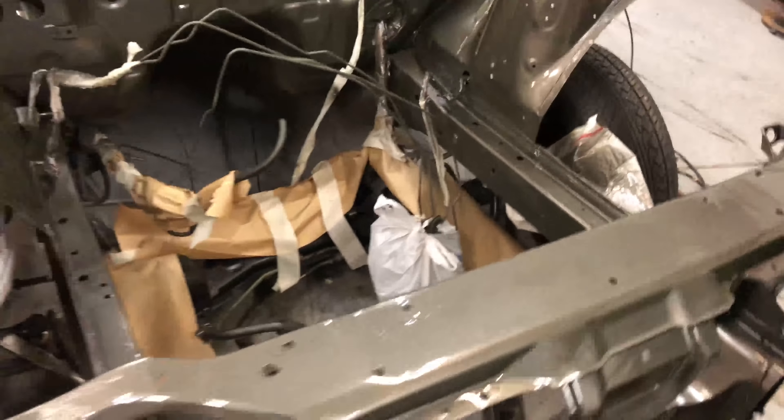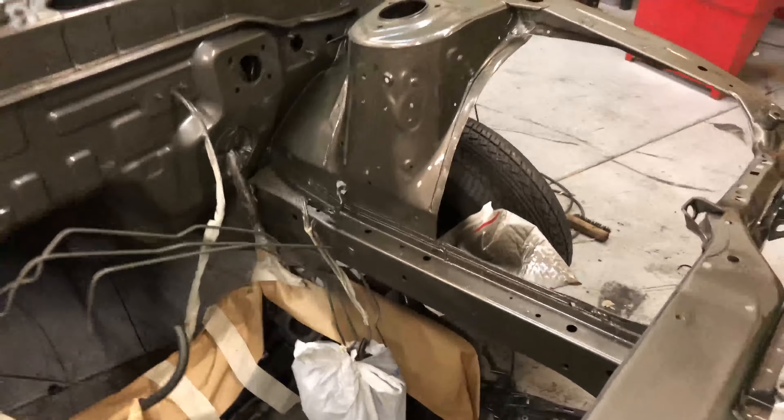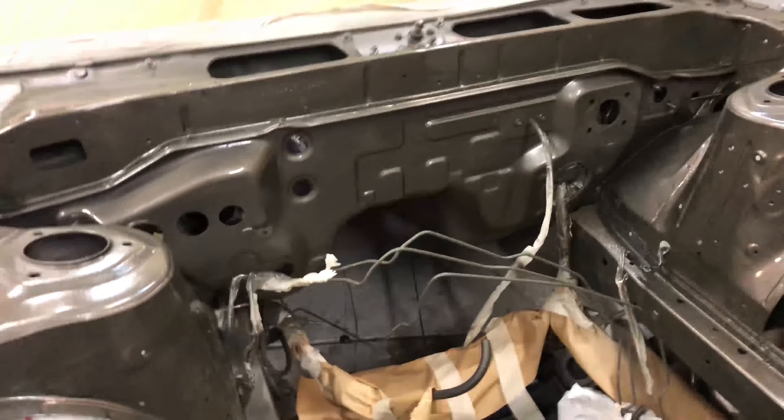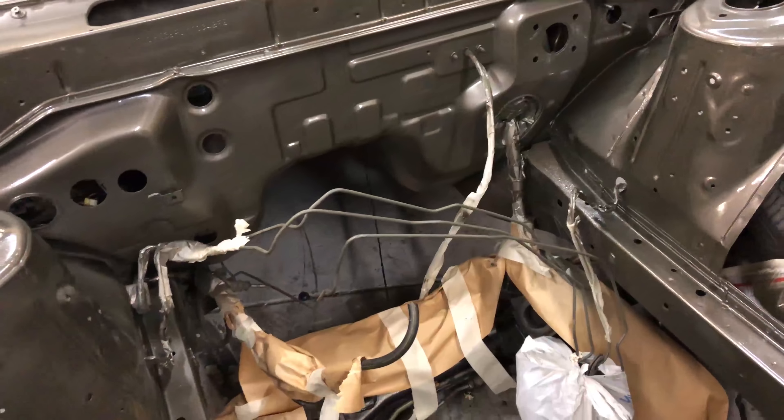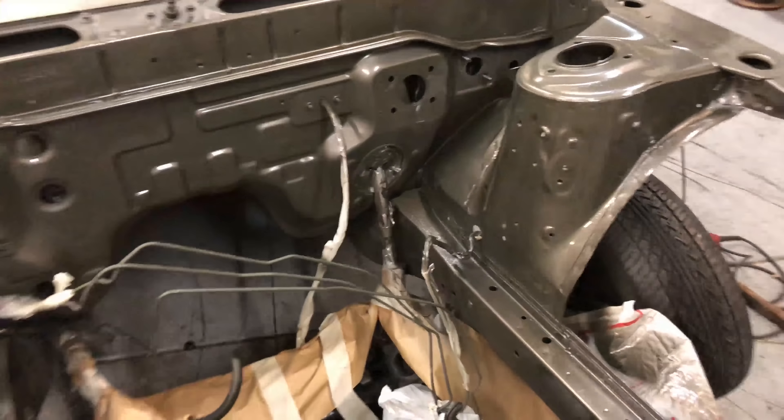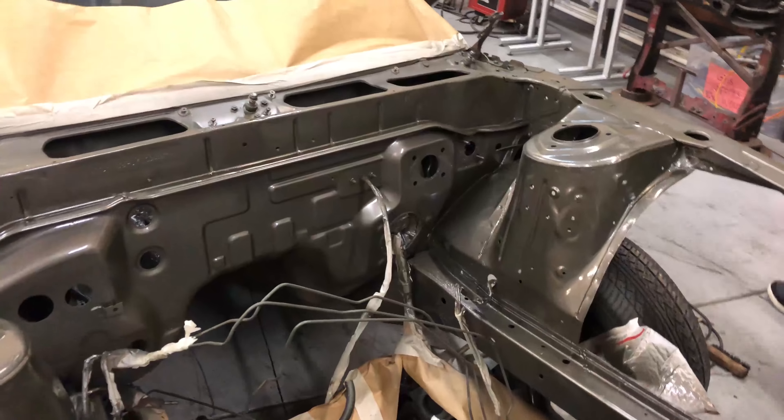There it is — final coat. You can see it's got a little bit of gloss to it. It's no show finish but it's good enough. I'm gonna let it dry for a minute, peel all the tape — you don't want the tape to sit too long because then it gets to be a bitch to peel. Then I'll let her dry for a couple hours and start throwing her back together.